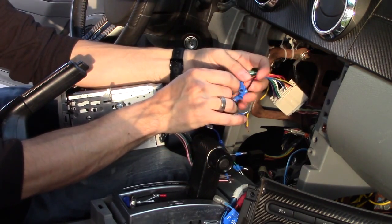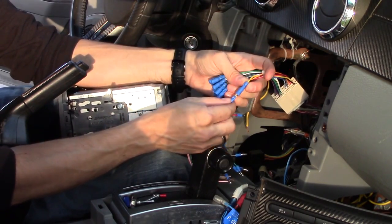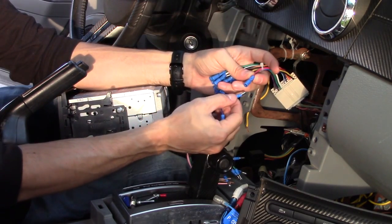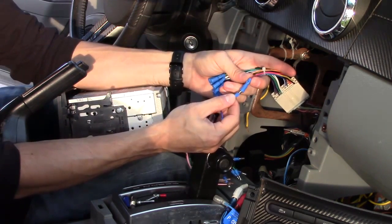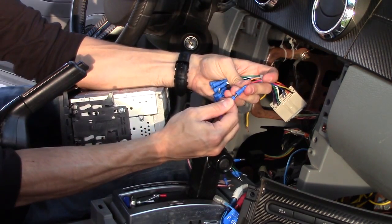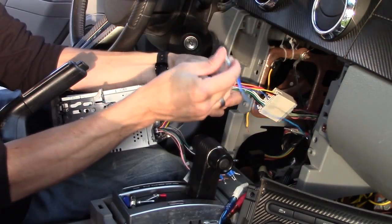Black to black — the ground is the black wire. Battery wire is the yellow wire and goes to the battery. Next is the red wire, which is controlled by the key — your car key. When you turn on your car, it'll turn on the radio. Let's go ahead and plug that in.